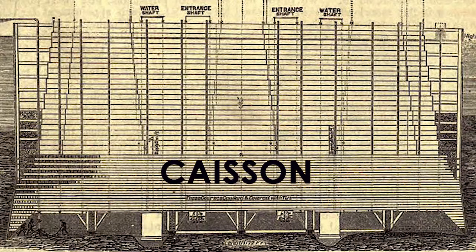Now everyone make your arms form a box shape. These caissons were kind of big boxy structures. Let's say together: caisson! Okay, I want you to remember these words and motions that I'm giving you because we are going to play a game very shortly.